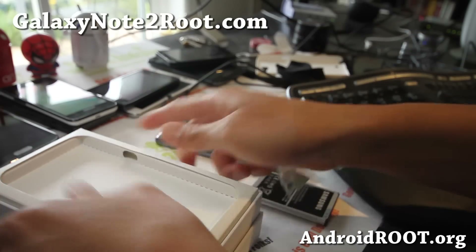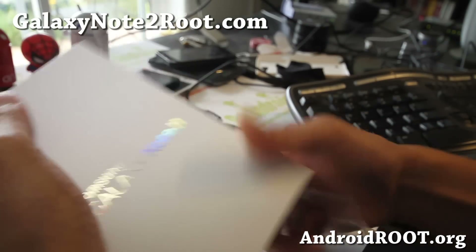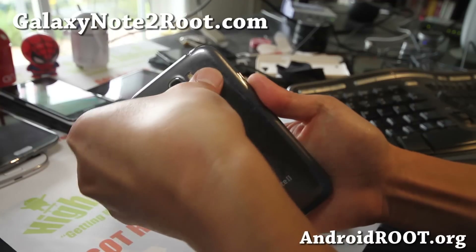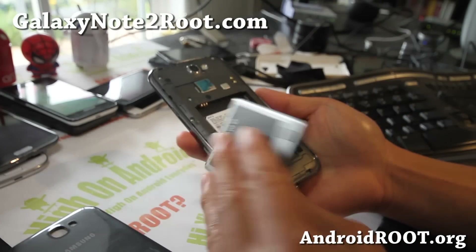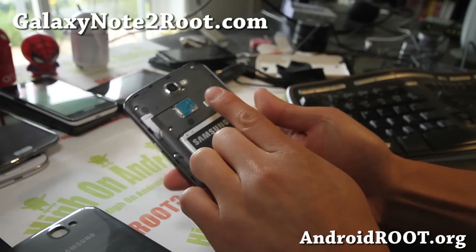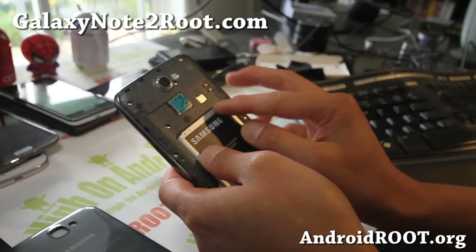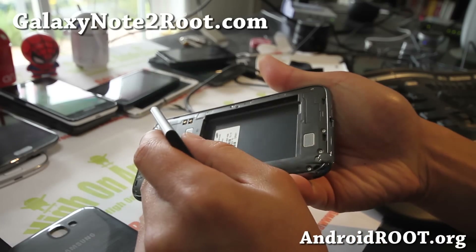One thing I liked about what Samsung did with the Galaxy S3 and the Galaxy Note 2. So this is a Sprint version — the only difference with the regular version, the international and also the AT&T and T-Mobile, is that the SIM card is gone, so you're not going to be able to unlock it and use it elsewhere.